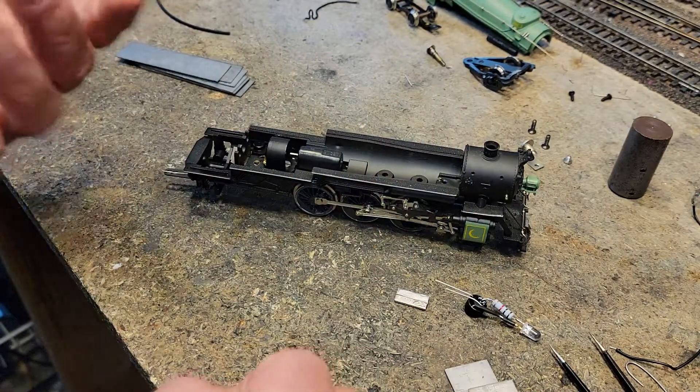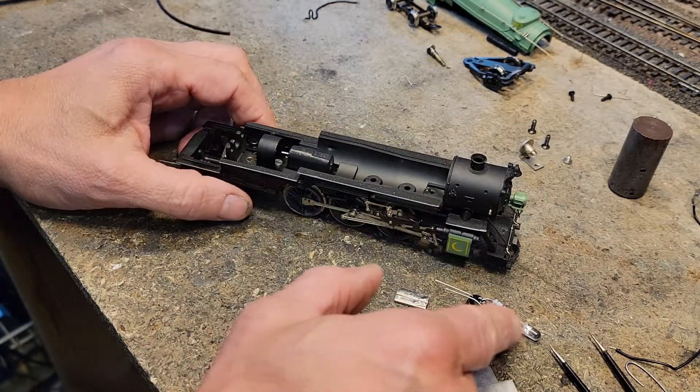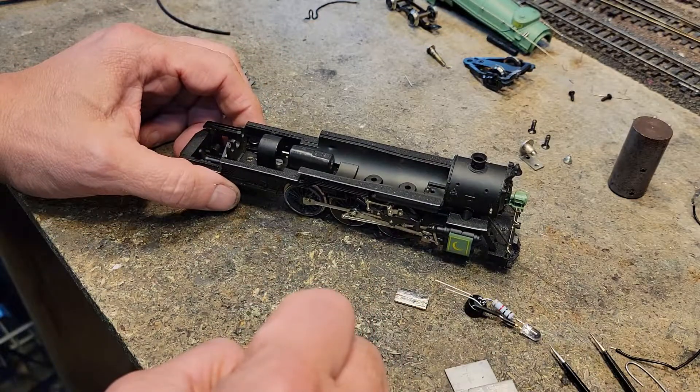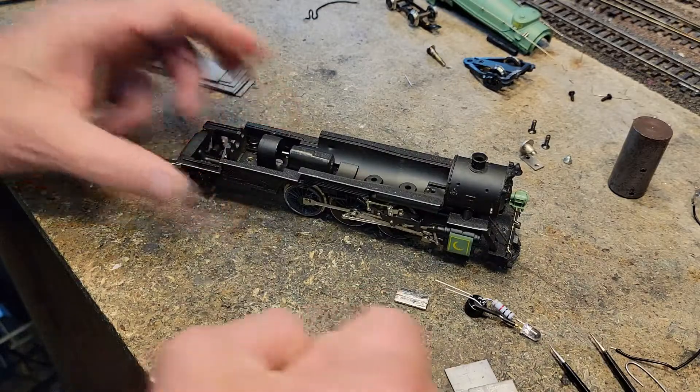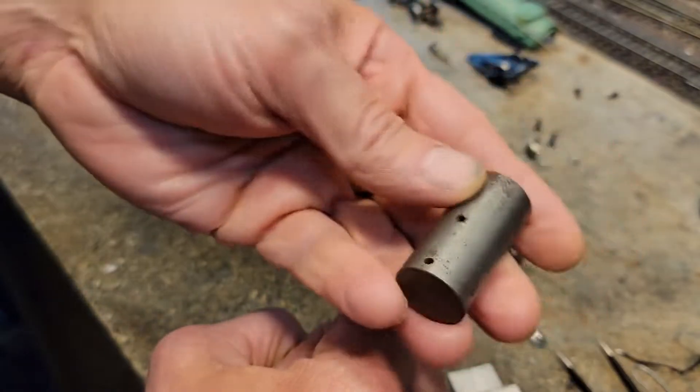The light will not be directional — it'll be always on, which is fine. It also tells us if the wheels are dirty: if the light doesn't come on, that means the wheels need to be cleaned. As long as the light is on, it means you've got power.